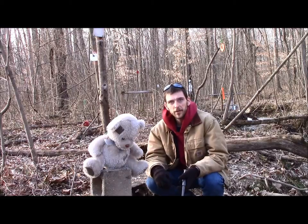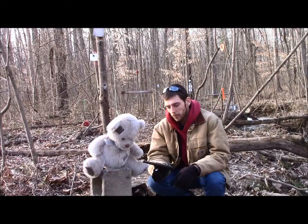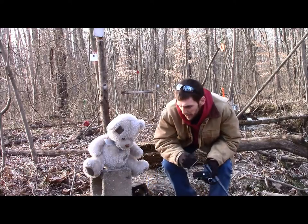Hope y'all enjoy this video. Let's do this. By the way, I'll be using my Ruger Mark II Target — it's chambered in .22 long rifle.